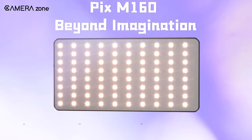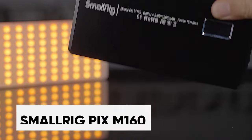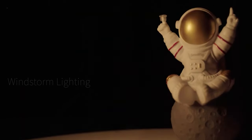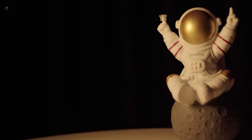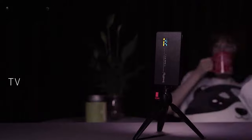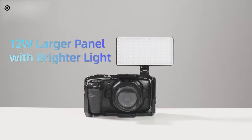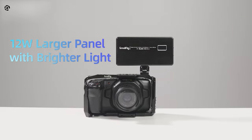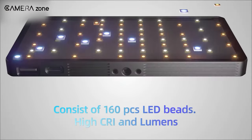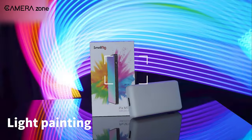Last but not least, we have the SmallRig PIX M160 RGBWW Lite. With full hue, saturation, and intensity (HSI) color control, you can quickly reproduce any color at your fingertips. The 360 degrees of hue and 100 levels of saturation adjustment make it incredibly versatile. The PIX M160 packs a punch with its 12-watt output, producing a brightness of 1,350 lux — powerful enough to illuminate even the darkest scenes.